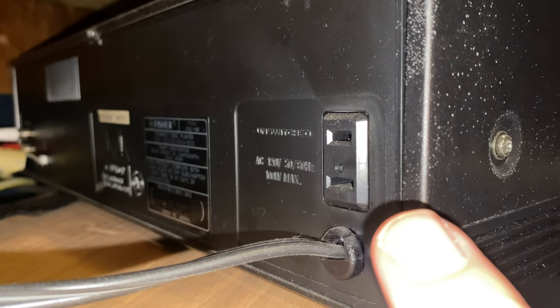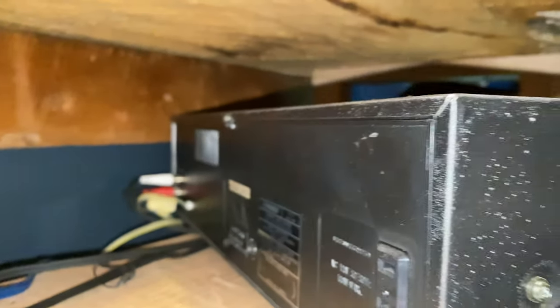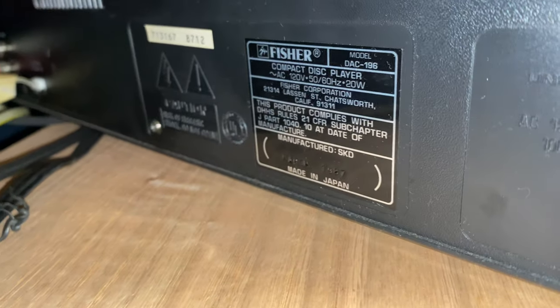Let's take a look at the back of it quick. It's nothing fancy — power cord plugs in there, and you have an accessory output so you can hook something else into it. It is unswitched, so whatever you have hooked up would not operate off of the power button on the CD changer. However, the way I have it hooked up, I have it connected to the switched power output on the receiver, so if I turn that off it turns this off too.